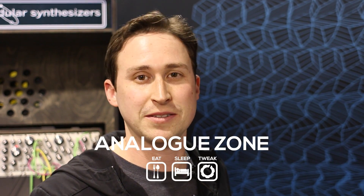This is Perry from Pittsburgh Modular Synthesizers here with Analog Zone. I'm going to talk about some of the new systems, modules, and cases that we have available this year. I'll start with some of our big systems that we'll be introducing.